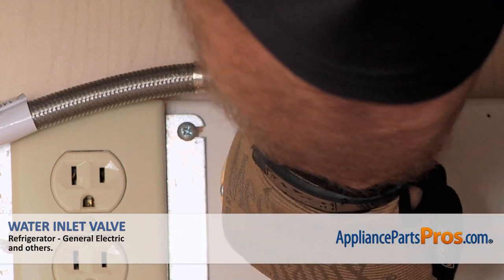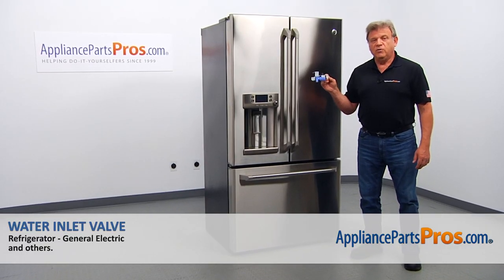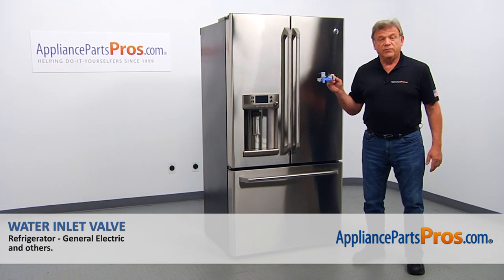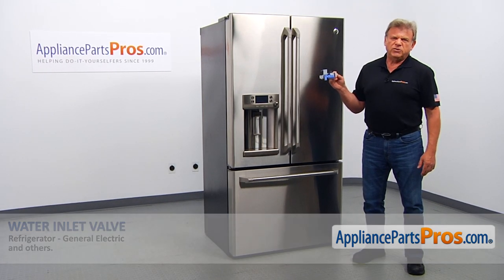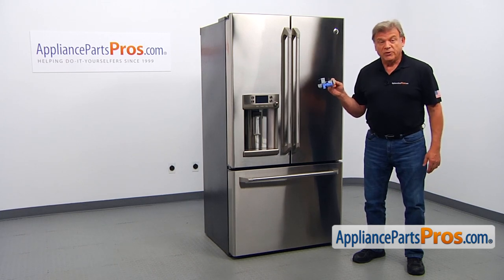Also, you need to turn off the water to the refrigerator. In this video, we'll show you how to replace the water inlet valve in a GE refrigerator. It's going to be a very easy repair and should only take a few minutes to show you how to do it.